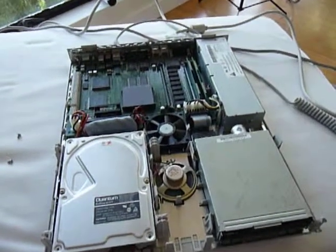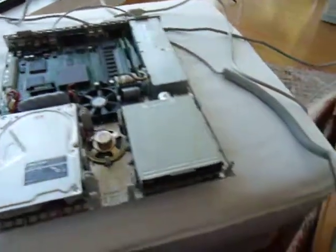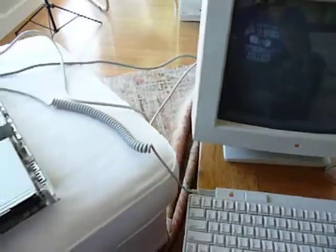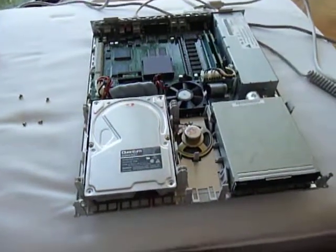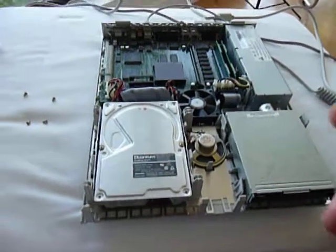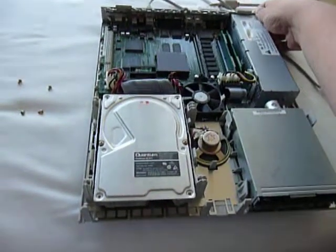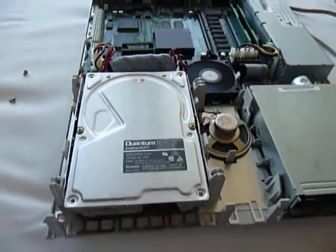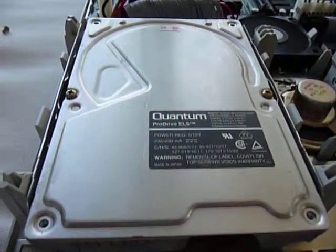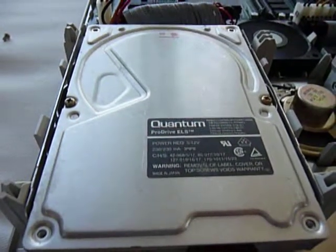Hey everyone, it's me. I'm just going to do a quick video about this Macintosh LC475. The hard drive that was sent to me by the TechKnight has gone kaputsky and it's doing the same thing that the other Macintosh hard drive did, the other profile. The computer will start up, the drive will spin up, and then just spin right back down.